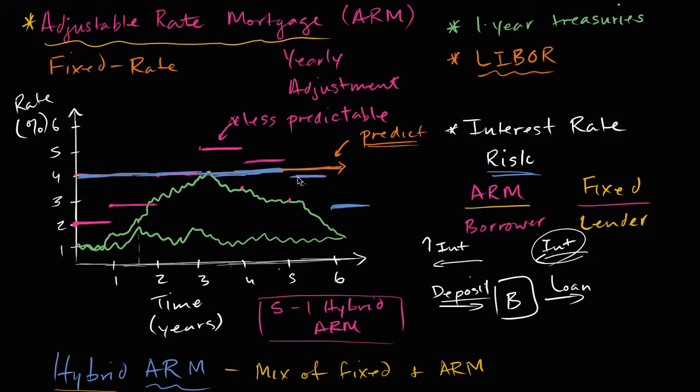It's not even the case that the borrower necessarily has to take on this risk. It could be that the borrower is buying a property where they think they will either sell the property or refinance it. Especially if they think they're going to sell the property in the next five years, this could make a lot of sense — especially if they get a lower rate than they would have gotten with a fixed rate. It's very likely, for the same credit risk, they might get a lower rate. And then after five years, that lower rate exists because the bank is taking on less of the interest rate risk, especially beyond year five.